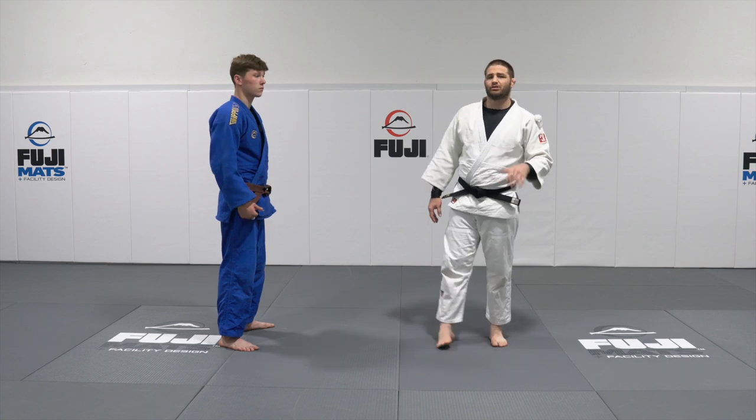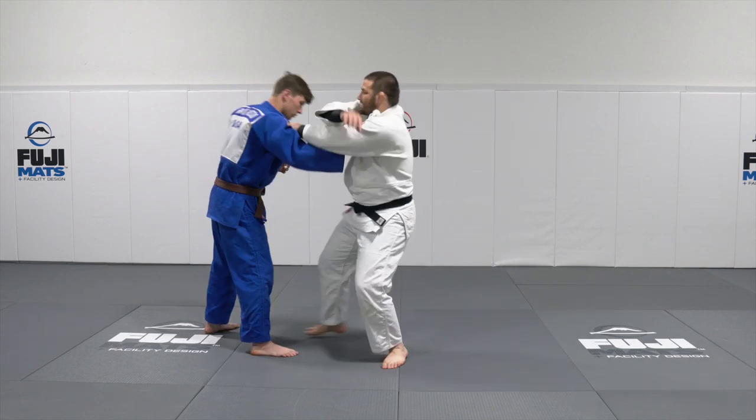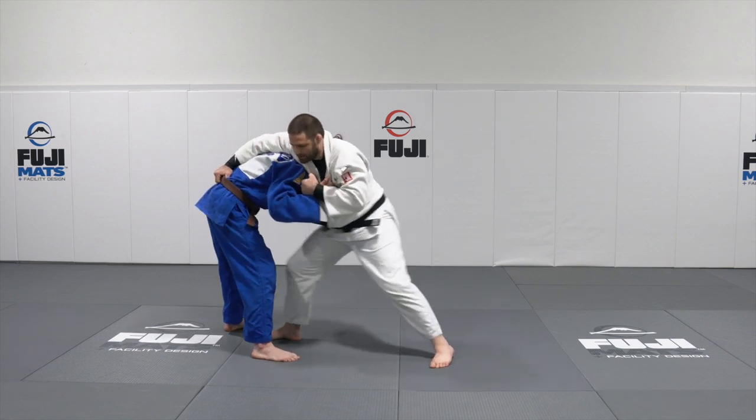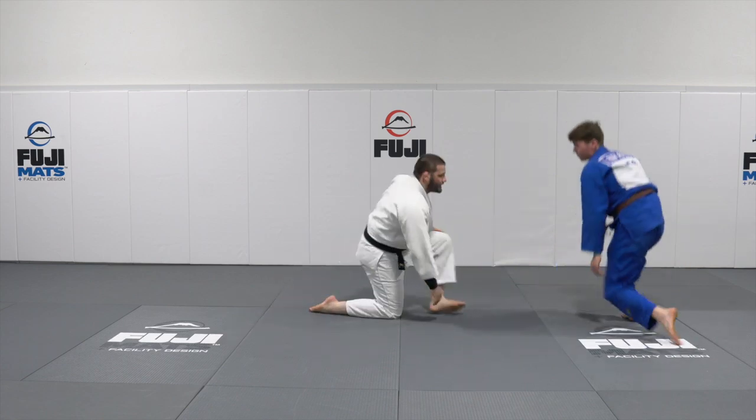The first throw you're going to be able to do is going to be super simple. It's going to be a sumi. We're basically going to grab that collar, sidestep, grab that belt. Now all I'm going to do is step inside, roll him over the top. That's throw number one.